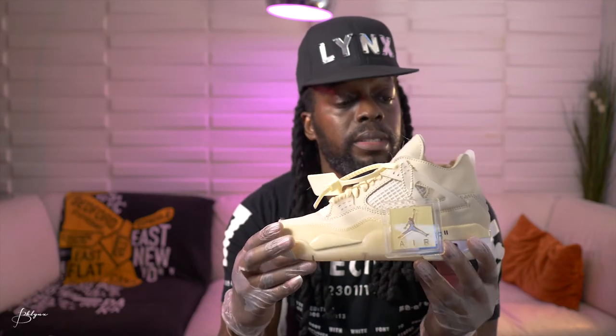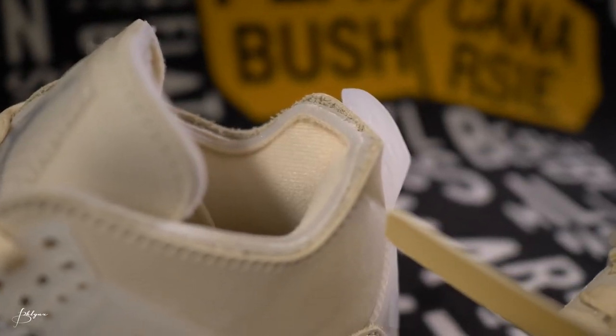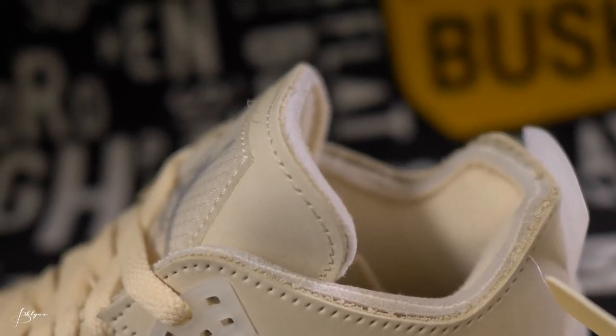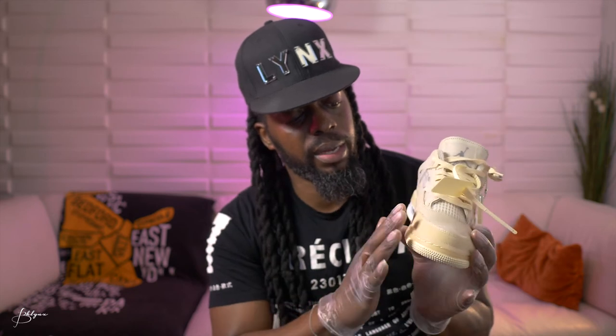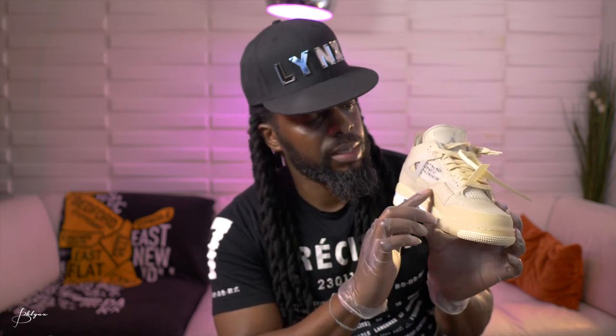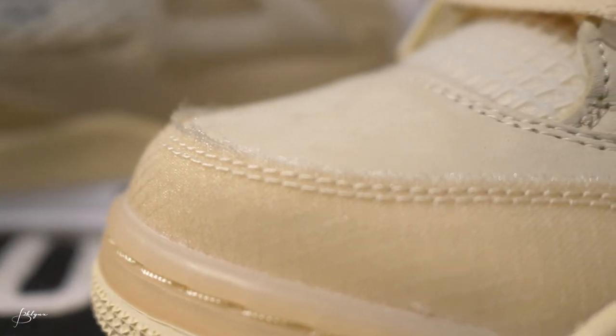Another cool detail I left out is the 'unfinishedness' of the design. As much as the shoe looks very detailed and complete, at the top of the tongue, the top of the back upper, and a little bit on the upper on the side, you can see there are almost two layers — a pattern you can see, but it's just left unfinished. The edge of the material has some framing, which I think is part of the design — everything looks very meticulous in its completeness, and then you have this intentional unfinishedness.